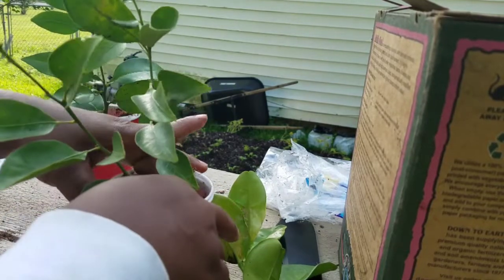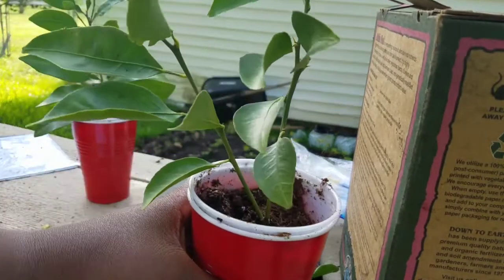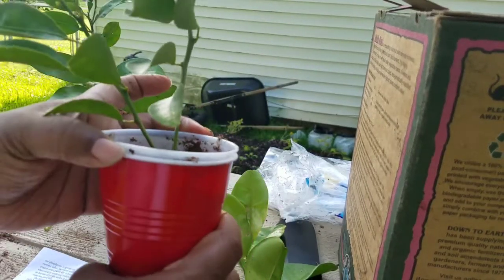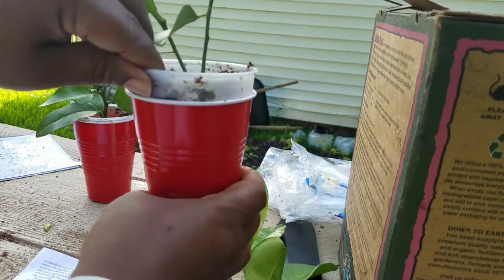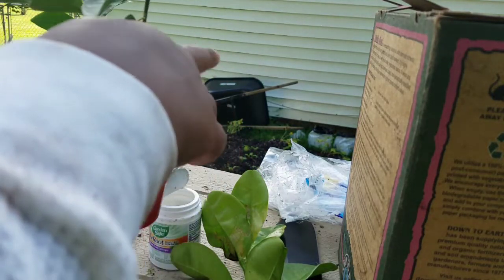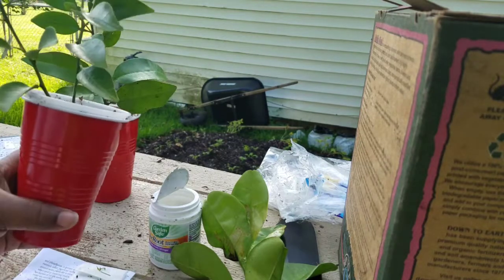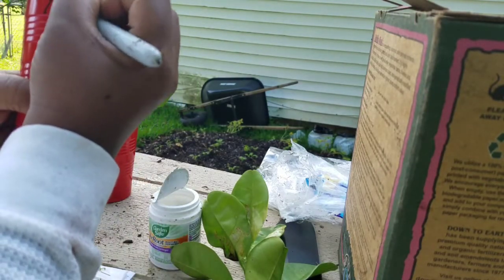The soil is already really moist, and he said that he has a 100% success rate by doing it like this. This is a cup inside of a cup — the clear cup is inside of the red cup to keep the light from getting to it. I'll label this one tangerine.